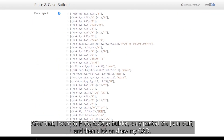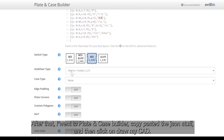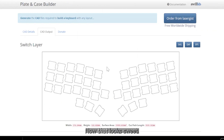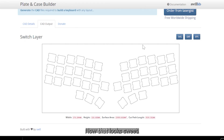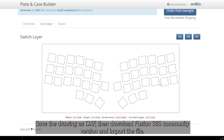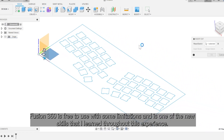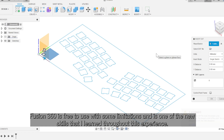After that, I went to plate and case builder, copy-pasted the JSON stuff, and then clicked on draw my CAD — now that looks sweet. Save the drawing as DXF, then download Fusion 360 community version and import the file. Fusion 360 is free to use with some limitations and is one of the new skills that I learned throughout this experience.